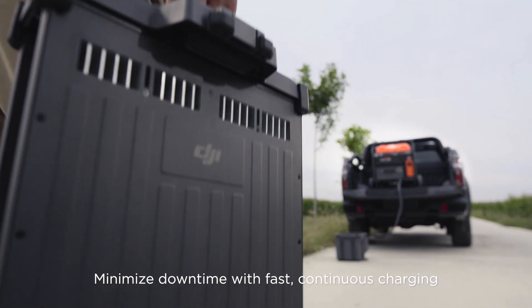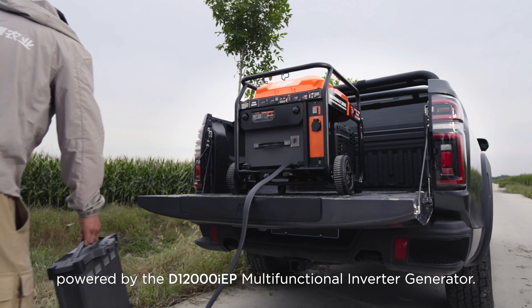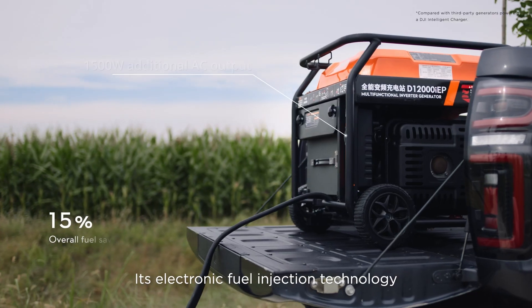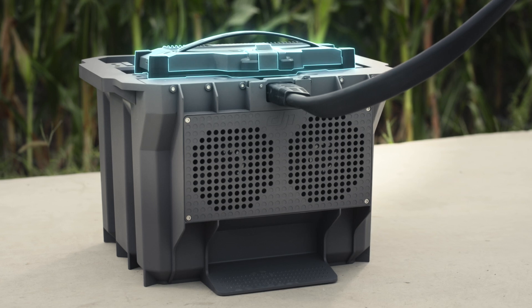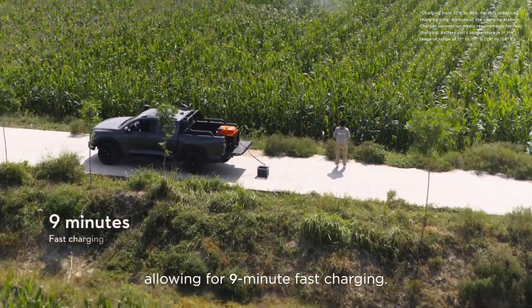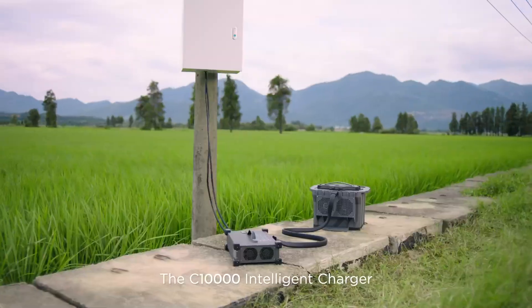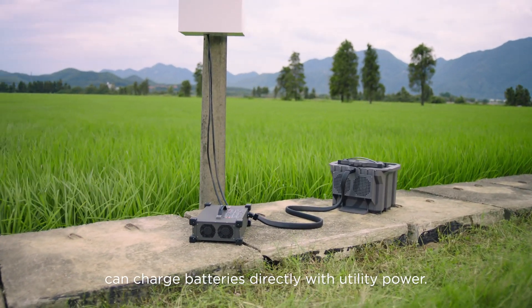Minimize downtime with fast continuous charging powered by the D12000 IEP Multifunctional Inverter Generator. Its electronic fuel injection technology improves fuel economy. DB1560 Intelligent Flight batteries have an air-cooled heat sink, allowing for 9-minute fast charging. The C10000 Intelligent Charger can charge batteries directly with utility power.